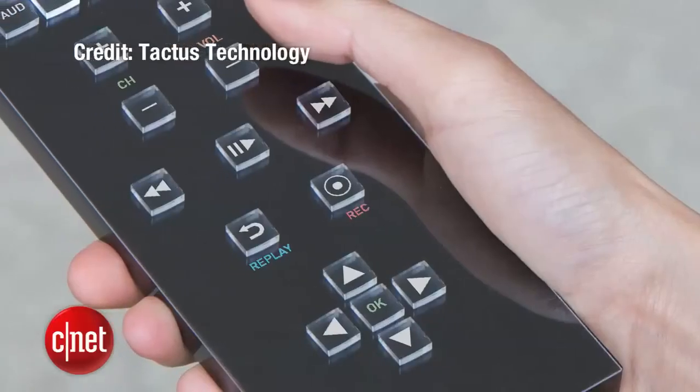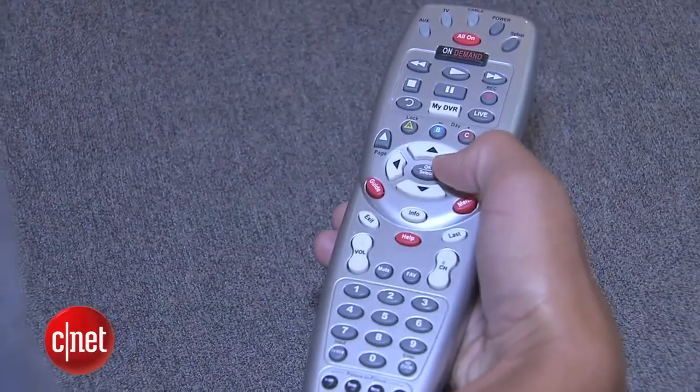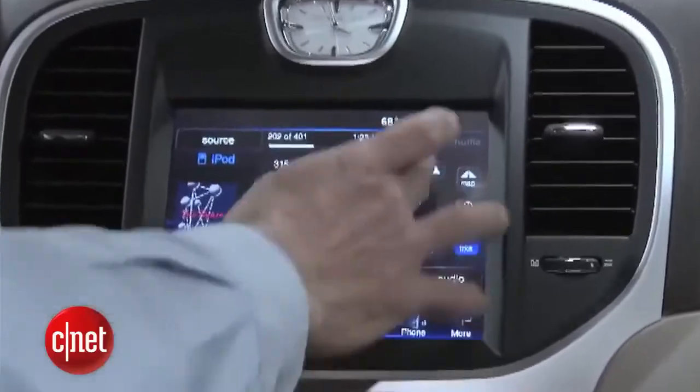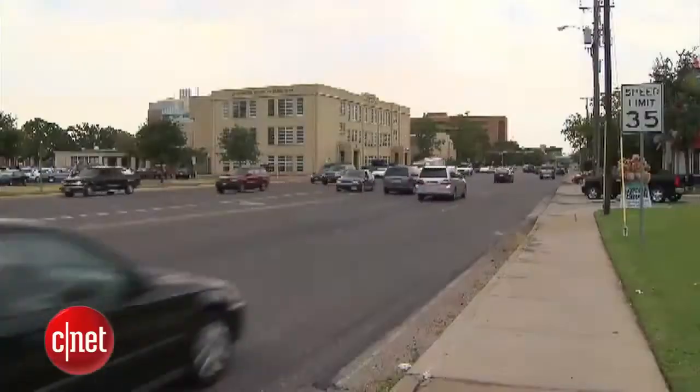Tactus has announced just one deal so far, with display manufacturer Touch Revolution. The on-demand keyboard should pop up in products by year's end, and then consumers can get a feel for it themselves. In Fremont, California, I'm Sumi Das, cnet.com for CBS News.